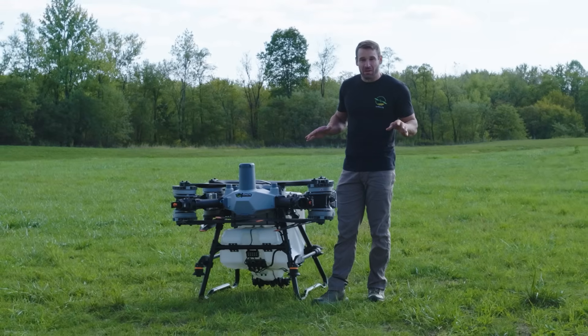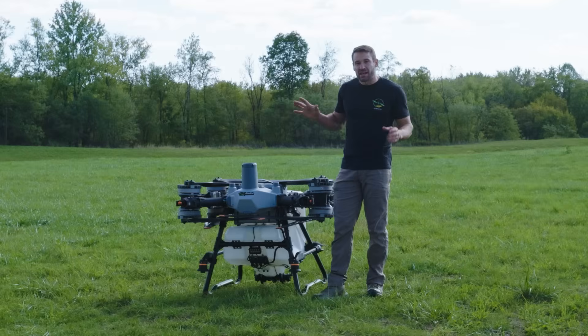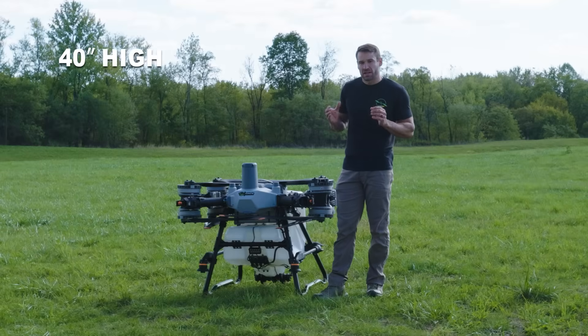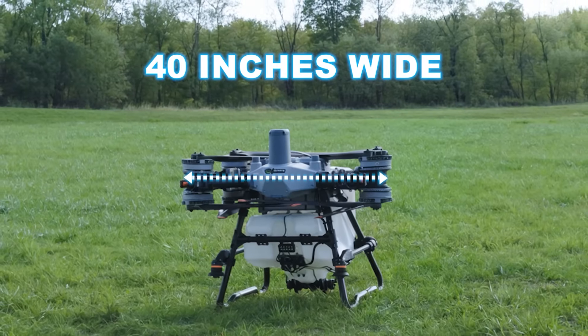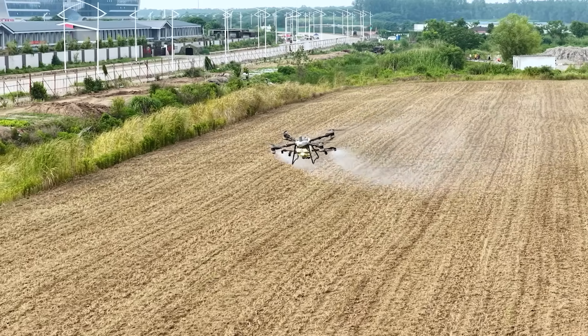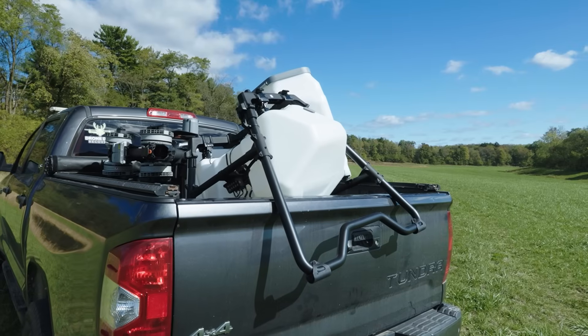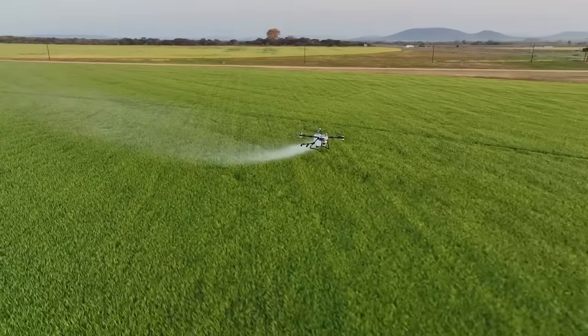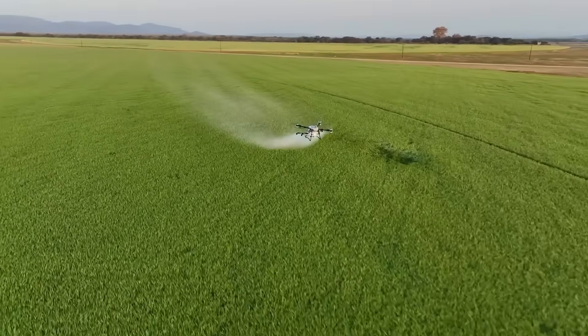Let's start right off the rip — this is a big spray drone. In inches, the base is 40 inches by 40 inches by 48 inches: 40 inches high, 40 inches wide, and 48 inches long. I have a Toyota Tundra CrewMax with a five-and-a-half foot bed, and this drone along with the spreader system was hanging off the tailgate — really, really big drone.